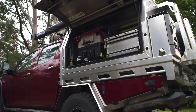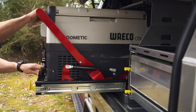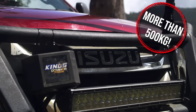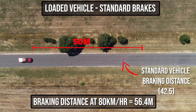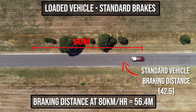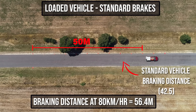Secondly, I've added bar work, a full-size canopy, a 12-volt system, a battery, a fridge, plus all my camping gear. All that would weigh around 500 kilograms plus. I bet plenty of you would be surprised just how much weight you've added with all the accessories you've fitted. With standard brakes travelling at the same speed, you can see I smashed the cone and stopped over 14 metres later than the standard four-wheel drive.